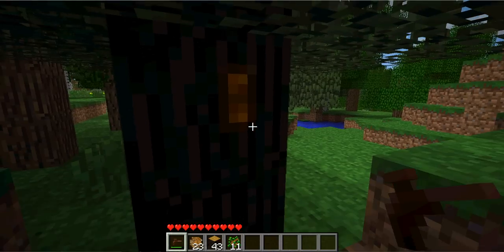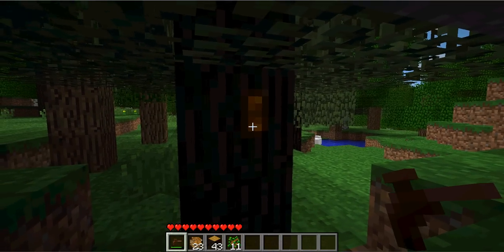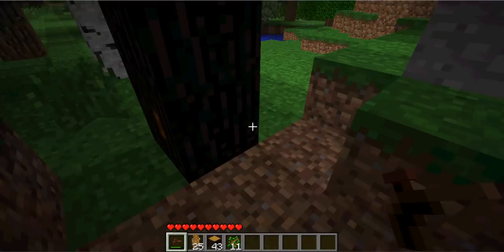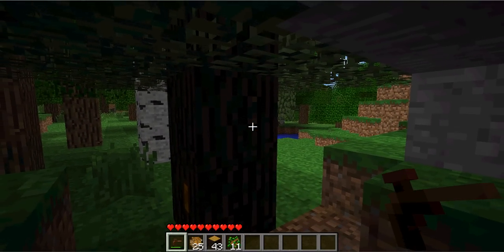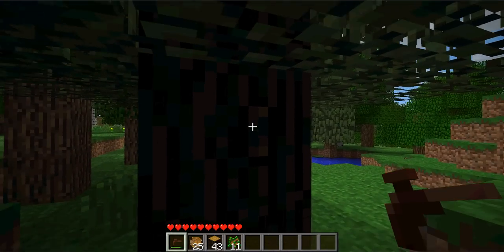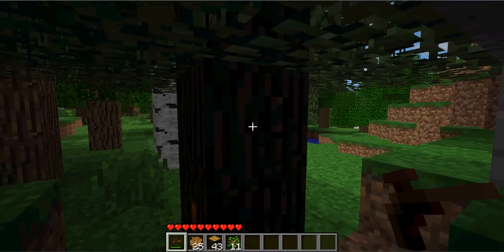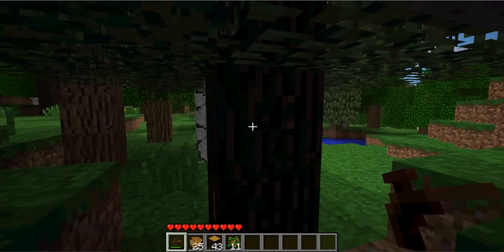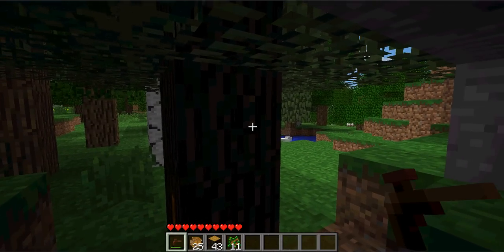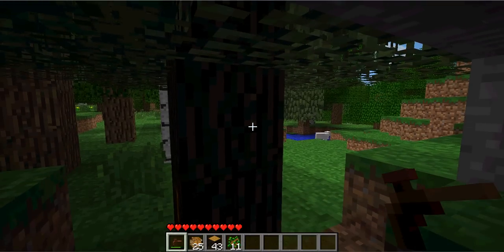These orange squares are resin — sticky resin. Now, if you right-click these with a tree tap, resin comes out. You can have a chance of one, two, or three resin, sometimes none. You notice this little square that leaves behind — you can right-click some more to get more resin out of it, but sometimes none. But if you leave it there, it has a big chance of getting this orange square back on, so more resin.